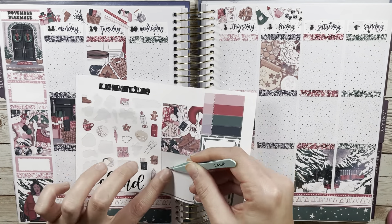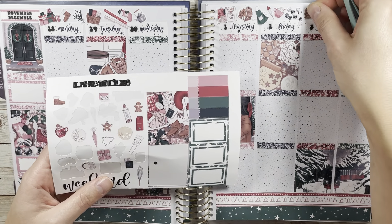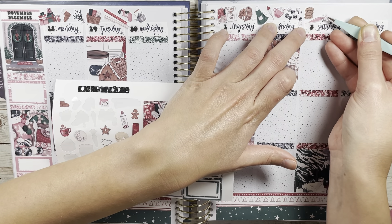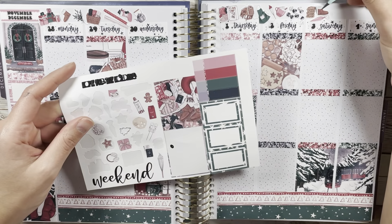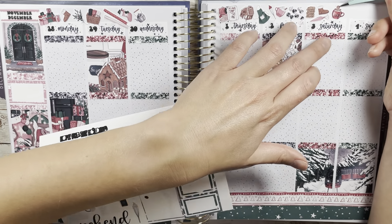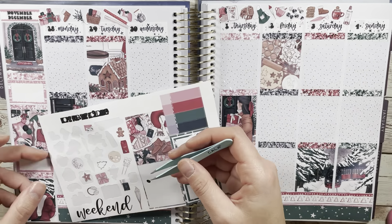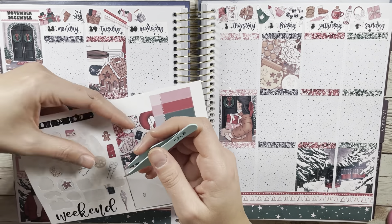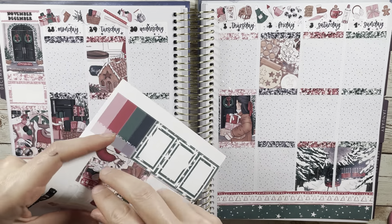Gingerbread or sugar cookie — sugar cookie 100%, which is funny because I'm using a gingerbread kit here with some gingerbread elements. I'm just not a fan. Now that I'm gluten free, I don't think I've had a gluten-free gingerbread cookie — well, Trader Joe's makes one — but sugar cookie all the way. Next up is traditional candy cane or fruit-flavored candy cane.